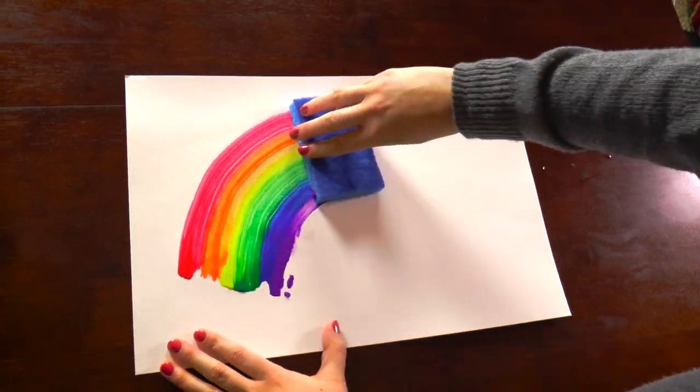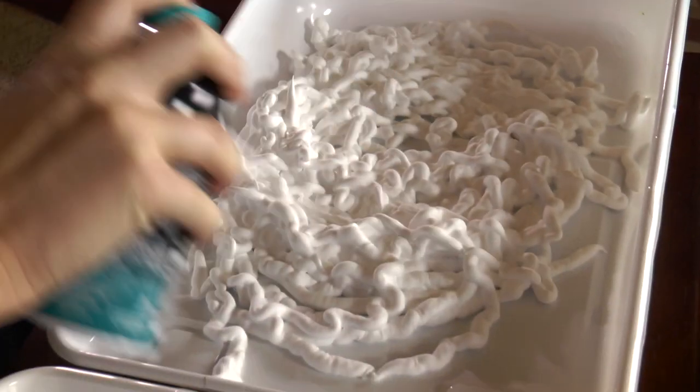Hello! Welcome to Moose Mischief, where we have a fantastic time creating art, making crafts, and conducting science experiments.